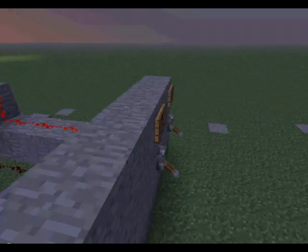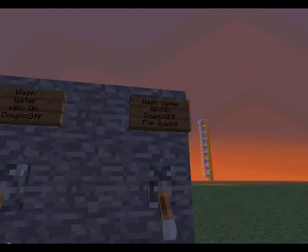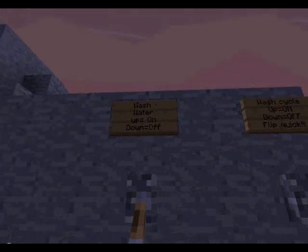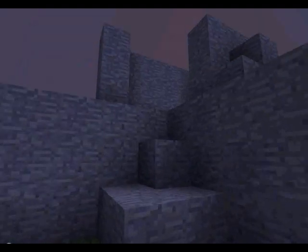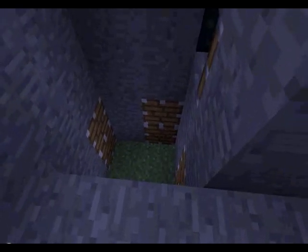It's a washing machine that I made, and that's pretty cool. Red stone — this is up so it's on, down it's off. You have to flip it quick up and down because it's a clock. Wash water: up is on, down is off. I'm just going to show you it quick and then I'm going to teach you how it works.